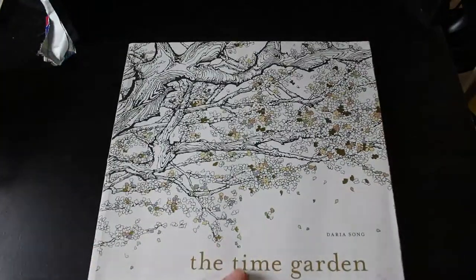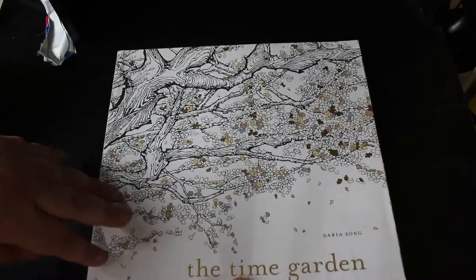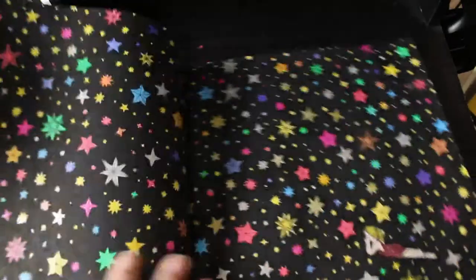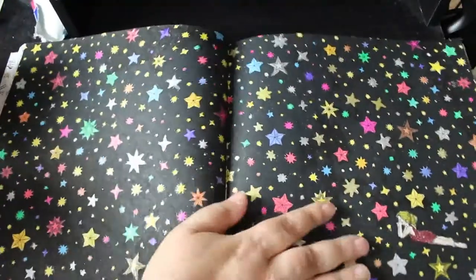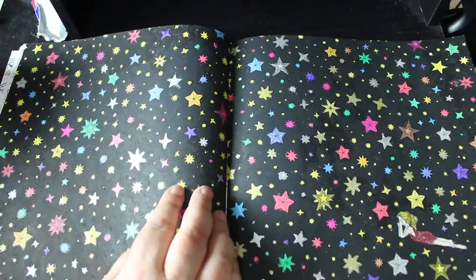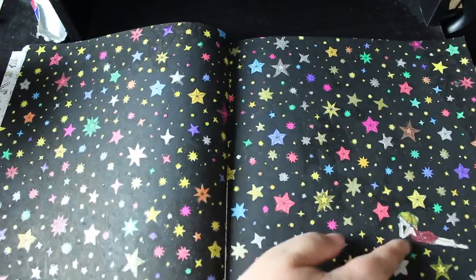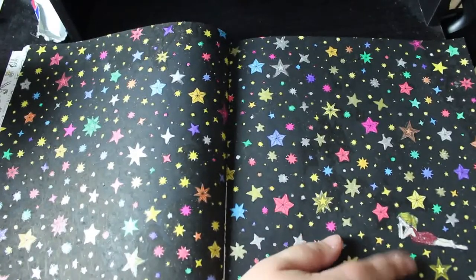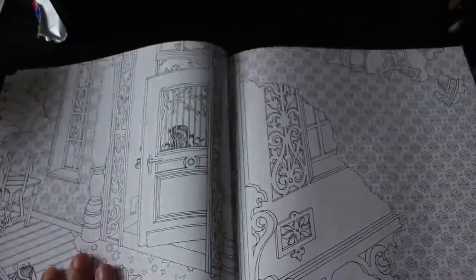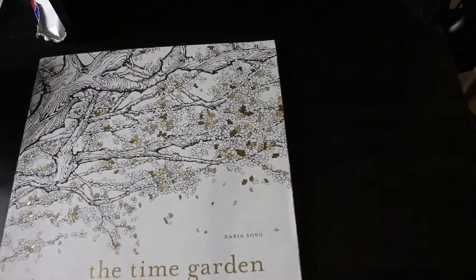The only one I have from Daria Song is The Time Garden, because I bought this at Greenwich when we went there. I've only done one picture in this. I do think it's beautiful - it's very very detailed. The only one I've done is this double page of the stars and her lion in the stars, so it's a black acrylic background with lots of gel pens and some pencil on the girl. I like it, but I don't know how I'm going to do any more of them.